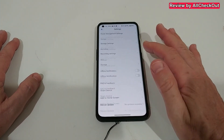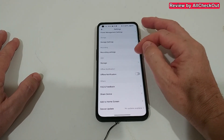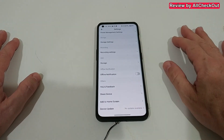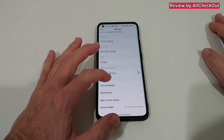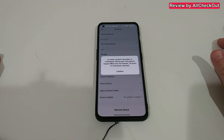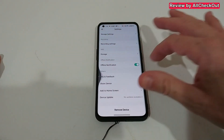You can also set a schedule to exclude certain times from alerts. Under value-added services there's optional cloud storage with different monthly and yearly plans. There's also offline notification if the device disconnects from Wi-Fi, plus firmware updates and more — it's a very comprehensive solution.